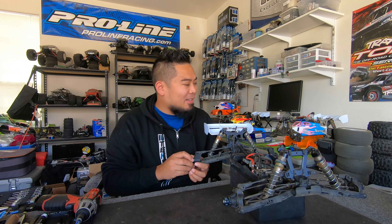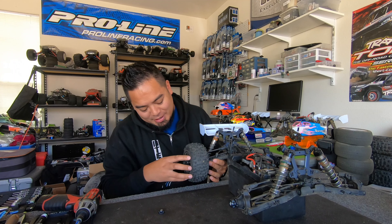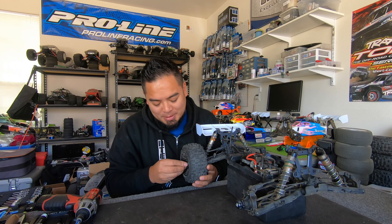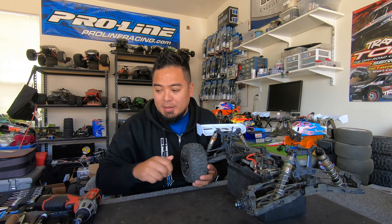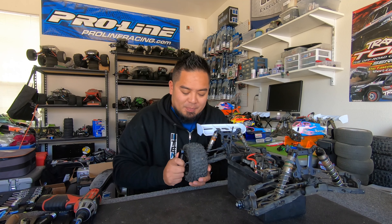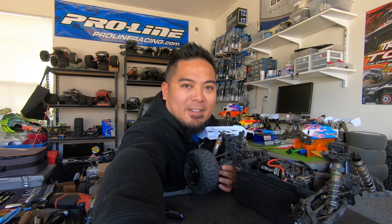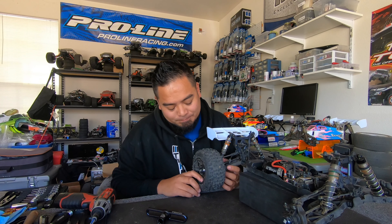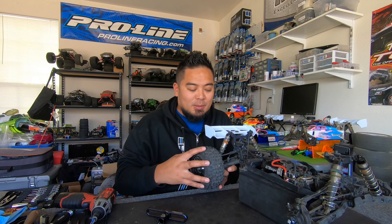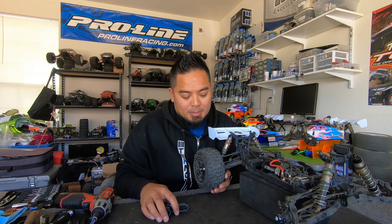So basically, I put these tires on — they have 17 millimeter hexes, they look good. I put them on, I start to tighten them, and they don't turn. Literally, they don't turn. I was looking inside: is the wheel binding? Are the spokes on the wheel binding onto the knuckle? That happens on the front when it's turned and it hits the knuckle or arm pieces — but that's not what it was.